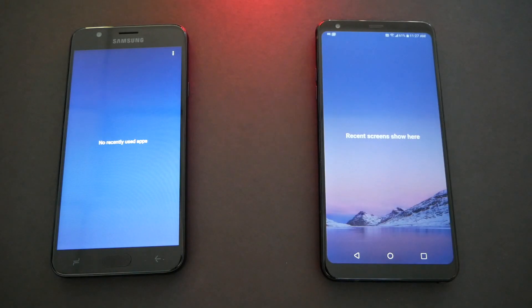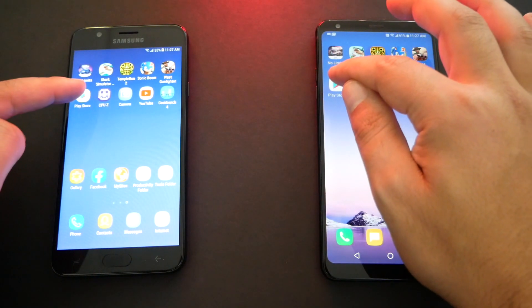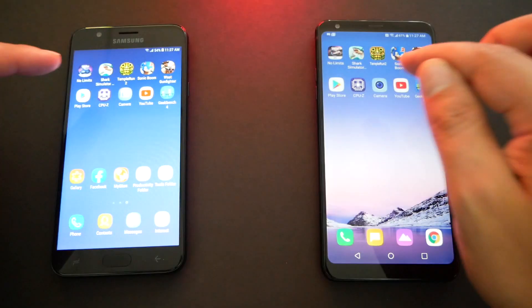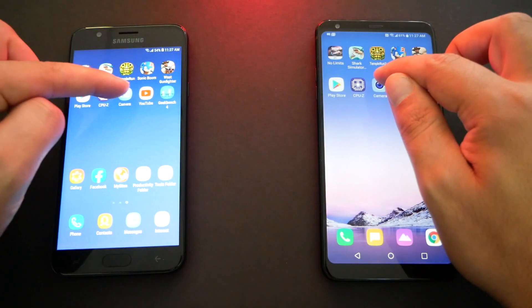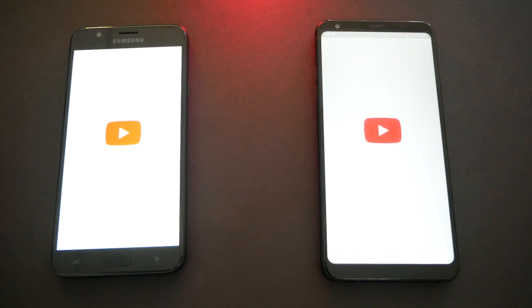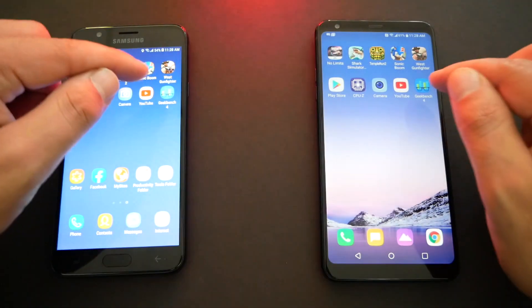Round three, we're gonna start with apps and games. The Samsung already has two points, so the Stylo needs two points just to draw. No recent apps open on both phones. Let's open the same applications: Google Play Store — faster on the J7. CPU-Z — faster on the Samsung. Camera app — looks like the same time. YouTube — faster on the J7.